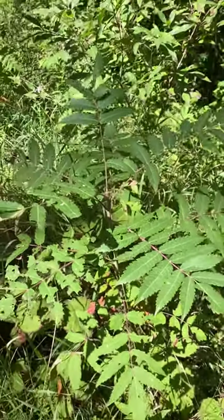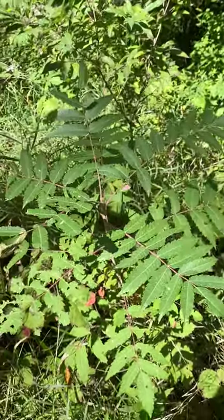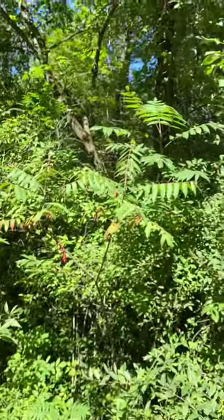This is Rhus typhina, the staghorn sumac, in the family Anacardiaceae. It's a shrub or small tree that is flat-topped in appearance.